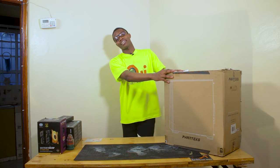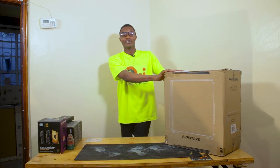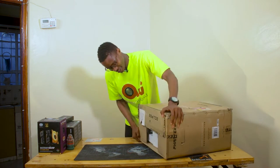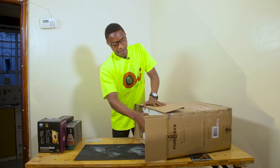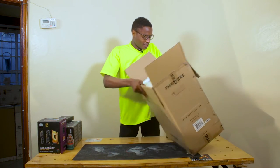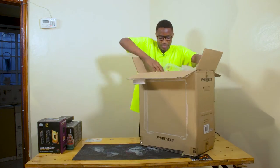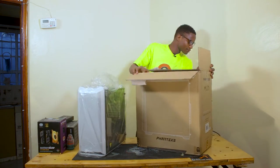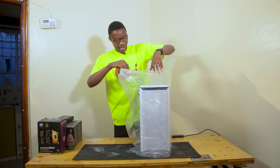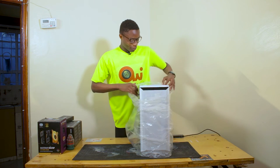Here we have the Phanteks P400A. I'll begin with the unboxing because it's the largest component and it's the one that will be containing all these. We have to be careful because the front-facing side is made out of glass. Now here's the case. I made a promise that it's one of the most stylish casings out there — see for yourself. The Phanteks P400A.